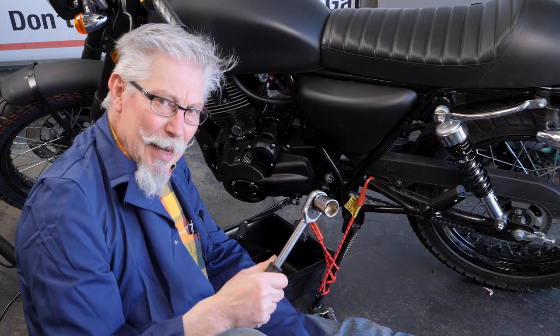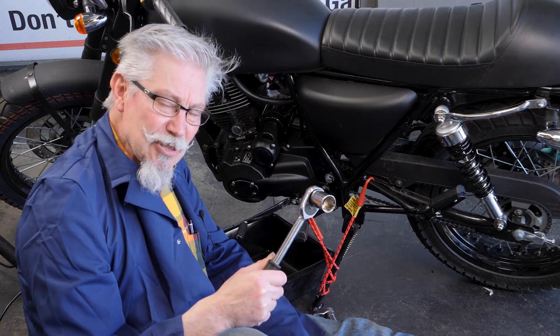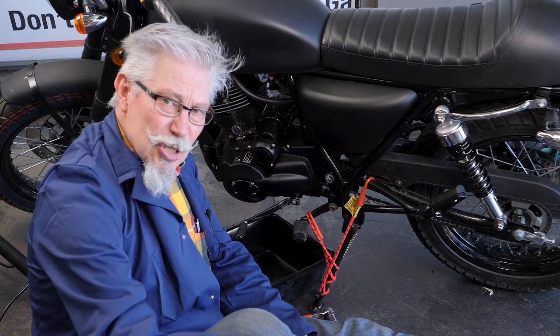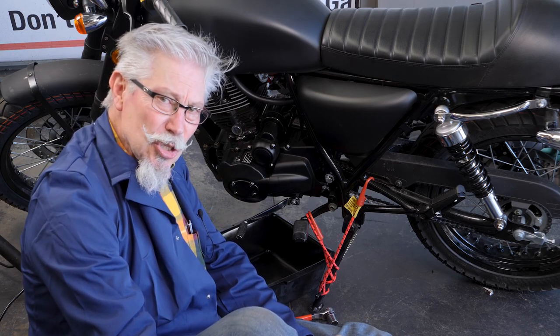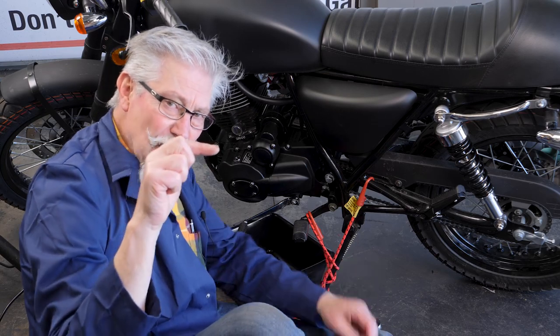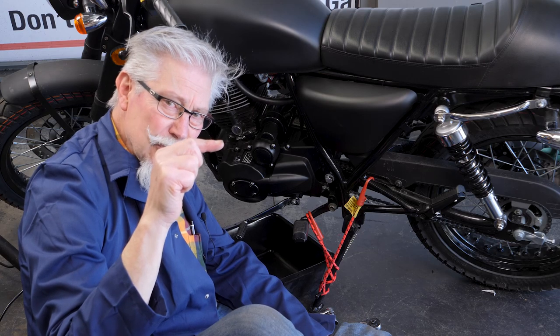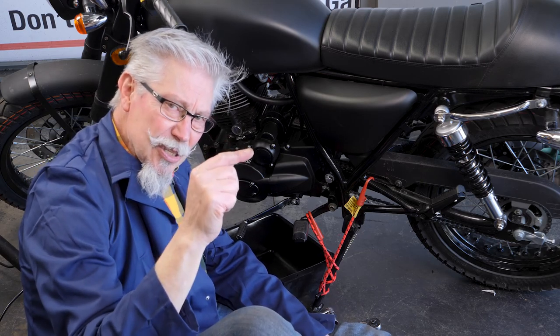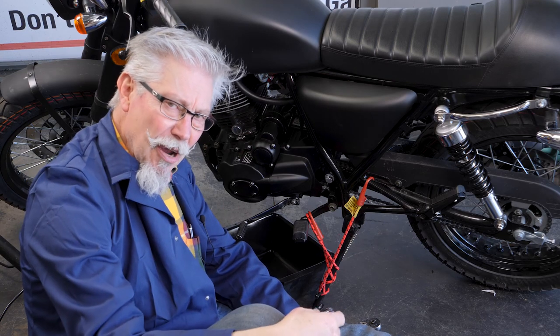So let's change the oil on this baby and make sure she's going to last for a long, long time. Now remember, on the engine it says 1 litre to top it up. 1 litre will get you to the bottom of the sight window, 1.2 litres to the middle, and 1.4 litres to the top of the sight window.